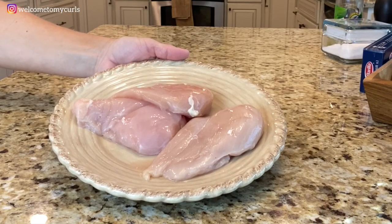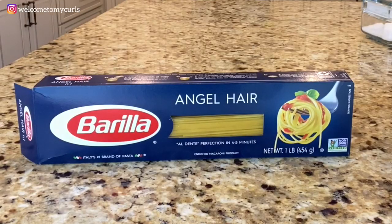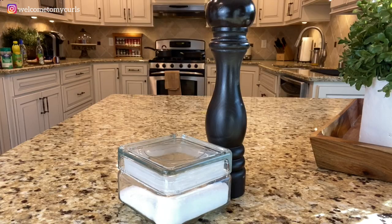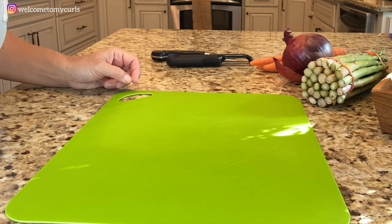Three boneless skinless chicken breasts. Extra virgin olive oil. Parmesan cheese. Angel hair pasta. And salt and pepper to taste. So let's make pasta Renee style.